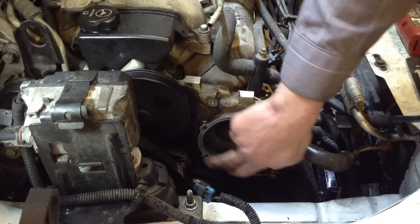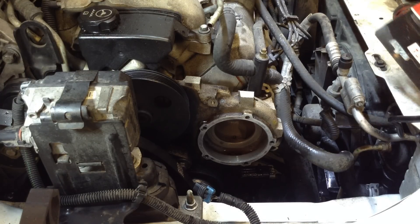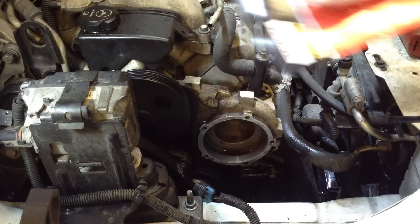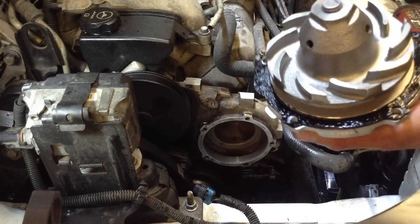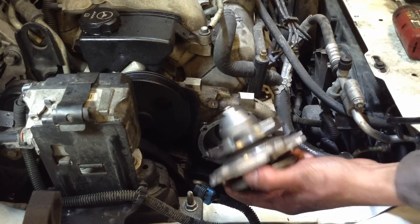Once you're confident you have the mating surface nice and clean, you're ready for your gasket. This one just comes with a paper gasket. Whenever I get a paper gasket, I like to use a little RTV or a form-in-place gasket. What I've found works best on water pumps with coolant and oil is a Toyota FIPG — it does a wonderful job sealing up any leaks and preventing future ones. Once you've lightly coated the gasket, place it onto the water pump and put the pump in place.